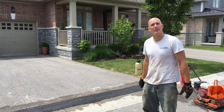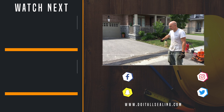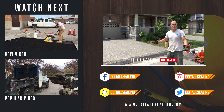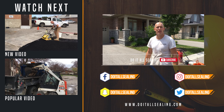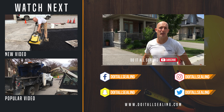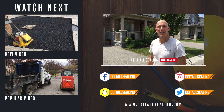That's it, the patch is compacted. We're just going to let that dry and then give it a sweep and clean up once the asphalt cools down. Thanks for watching — don't forget to hit the subscribe button, bash that bell to turn notifications on, give us a thumbs up, leave a comment below, share the video, and we'll see you next time from DoItAllSealing.com. Take care guys, bye.